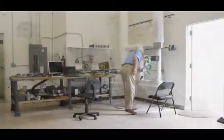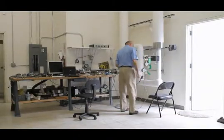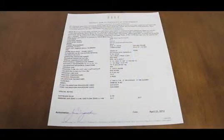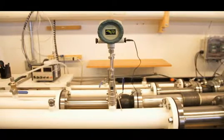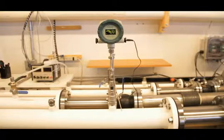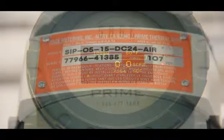We're the only thermal mass flow meter manufacturer that provides a convenient in-situ calibration check that assures the flow meter still retains the original NIST-traceable calibration. This simple three-step check is conducted at a no-flow condition, which aside from verifying the meter's accuracy also confirms that the sensor is clean and that the flow meter hasn't drifted or shifted.